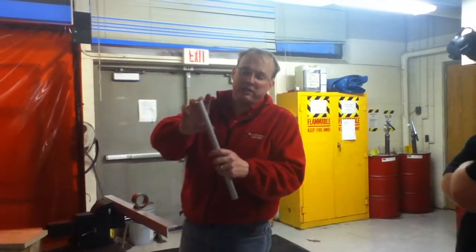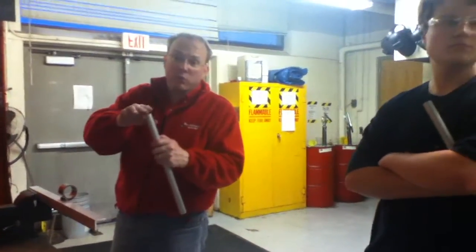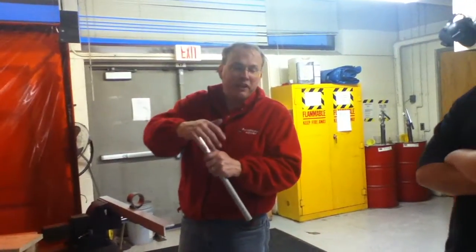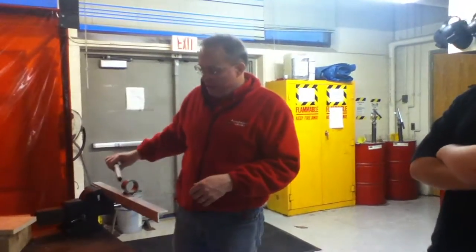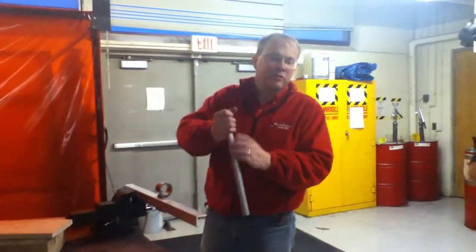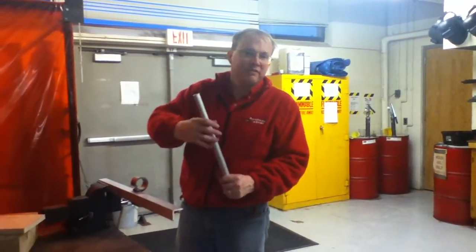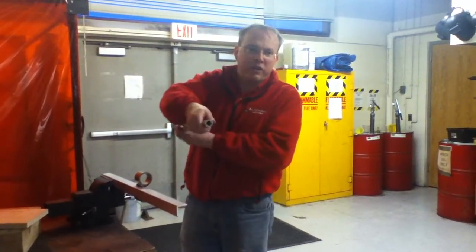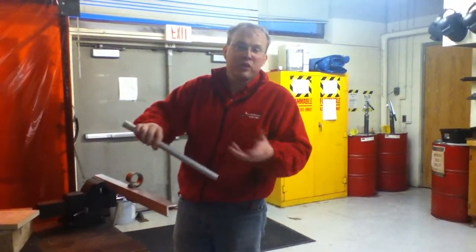You also have compression springs — we got a whole box of them if anyone wants to take one home and play with it. You have surgical tubing, which we tried on the kicker. But the problem a lot of teams found this year is the surgical tubing is not a constant force spring. It's tighter out here than it is here, wherever you're pulling it from, plus it tends to stretch over time.